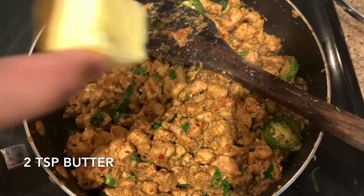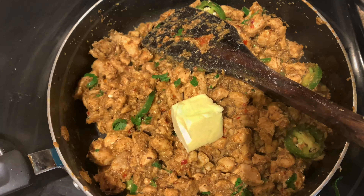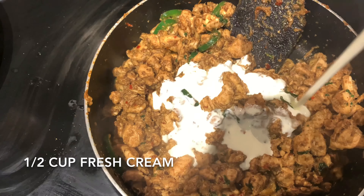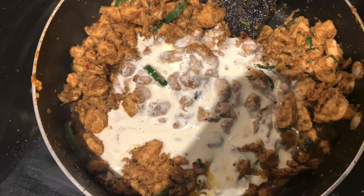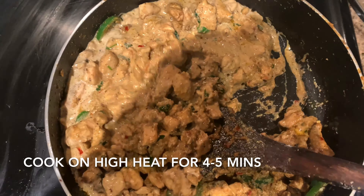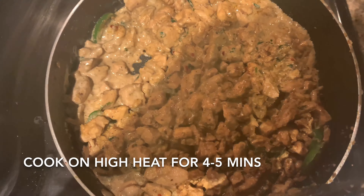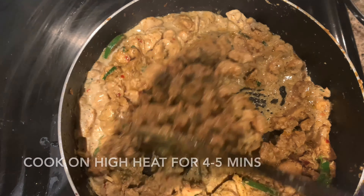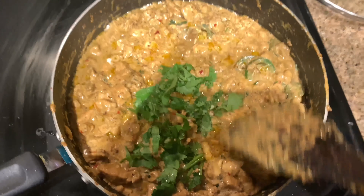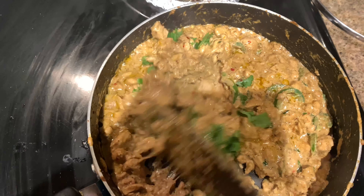I'm adding butter — you can use more if you like. Then add half a cup of fresh cream. Now increase to high flame for 4-5 minutes until you get a thick and creamy chicken. You can also add fresh cheese on top.